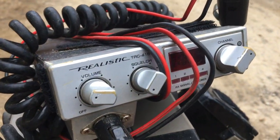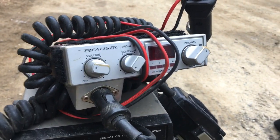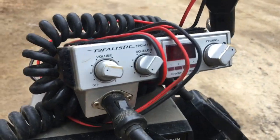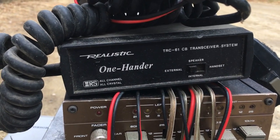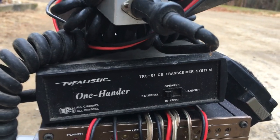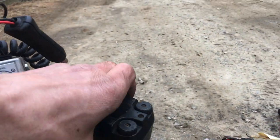We got this Realistic TRC-415 with a squelch — that's kind of cool, got the lower receiving area. And we got this one-hander Realistic TRC-61 CB transceiver — no squelch up top but it might have a squelch on the handle.